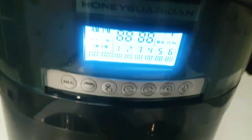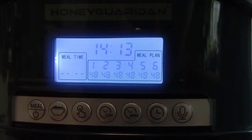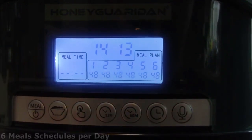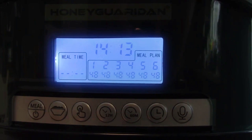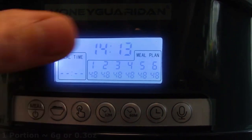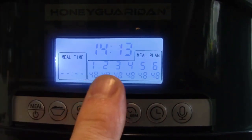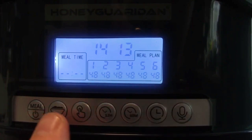Now I'm going to demonstrate how to program this automatic pet feeder. You can set up to six meals per day, and each meal can be programmed with its own portion. One portion equals six grams, or about three ounces of food. The maximum you can set is 48 portions in a single meal. There are a total of six serving slots, and I'm going to set the servings for my cat.